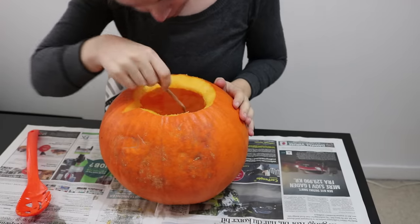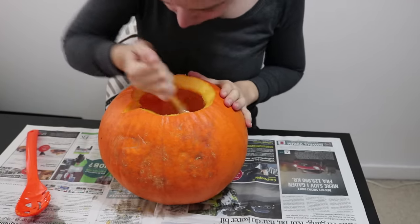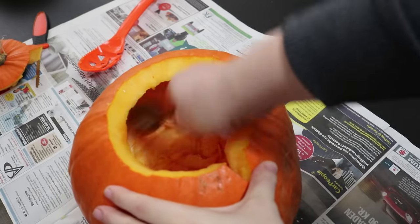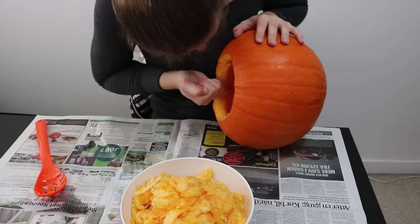Thin out the wall by scraping the soft inside layer away. I usually scrape the front a lot more, because a thinner wall there will make the carving easier and allow more light to shine through. Also, it's a good workout.